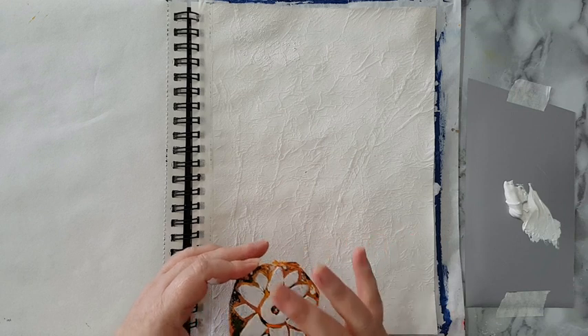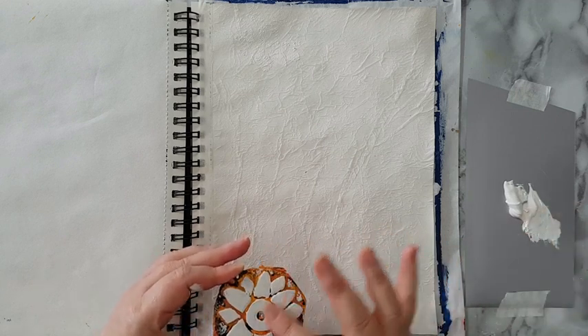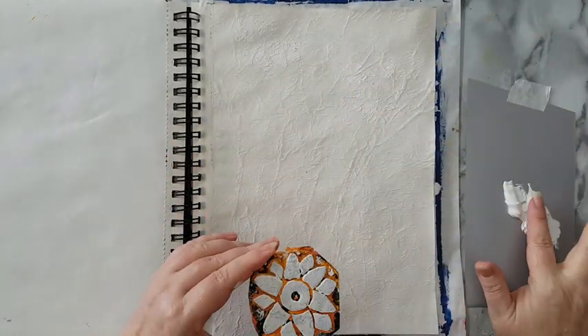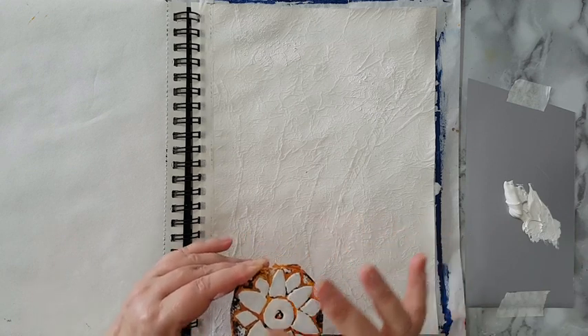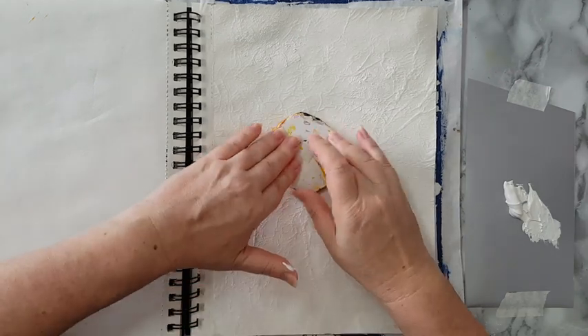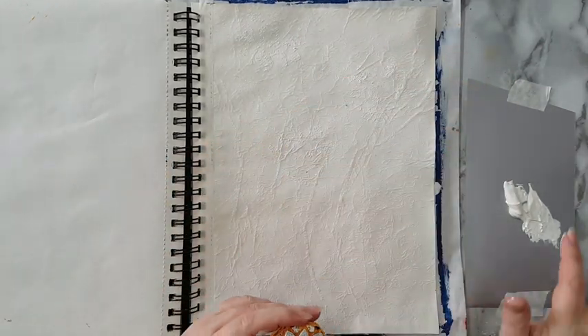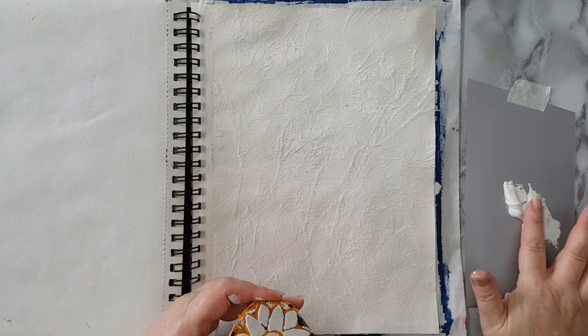I hope that it will give me some kind of detail in the background. I need this to be completely dry before attempting anything, and I'm not sure it will work. If not, then I will add more detailing to the background later on.